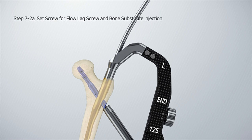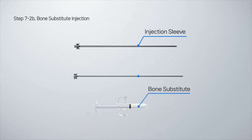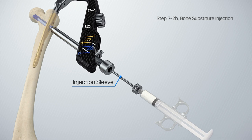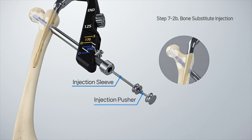To inject bone substitute, prepare the injection device, injection sleeve, and injection pusher. Inject the bone substitute into the injection sleeve and insert it through the protection sleeve. After that, use the injection pusher to ensure that all necessary bone substitutes are delivered to the bones.